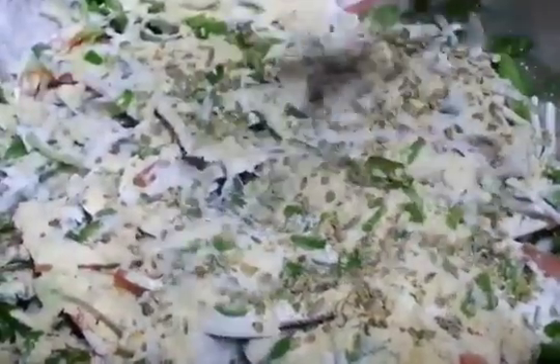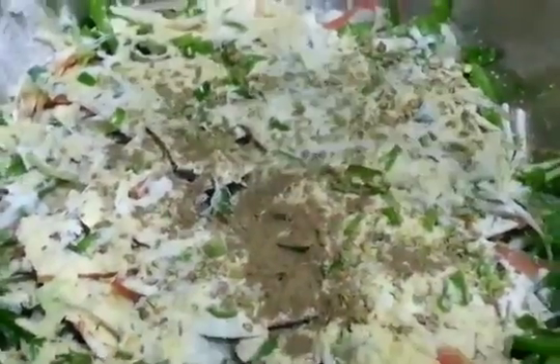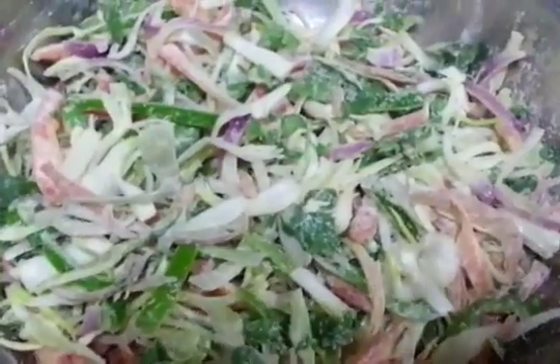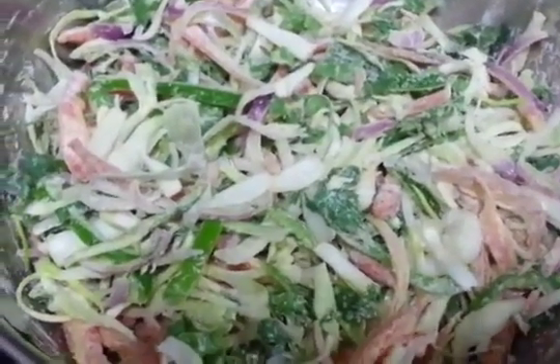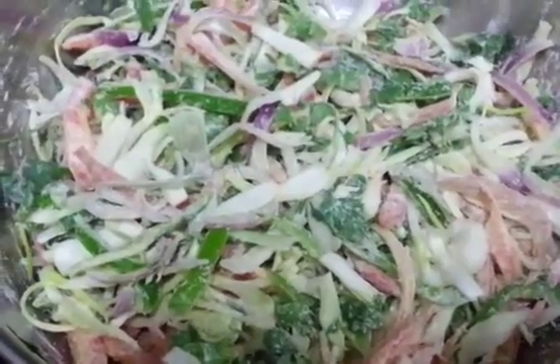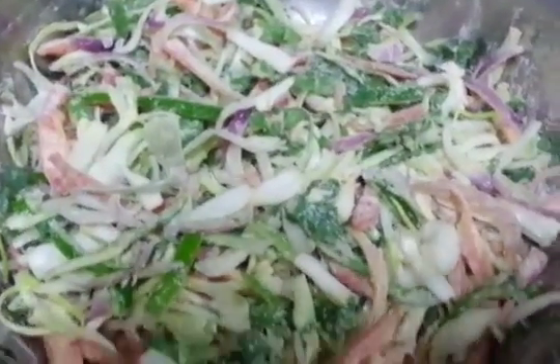Add salt, and lastly black pepper. Now at the end you are going to put some oil. Now you are just going to mix everything. After mixing, let it sit for 5 minutes so that all the water of the vegetables comes out — that moisture comes out. So let it sit for about 5 minutes.